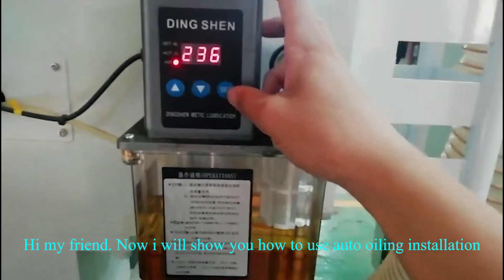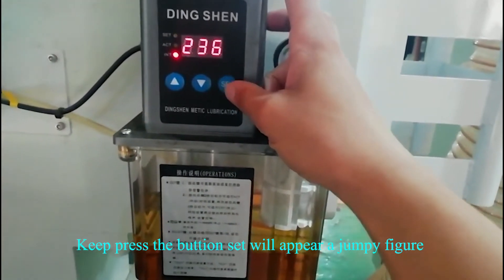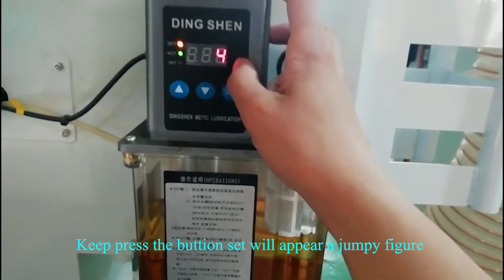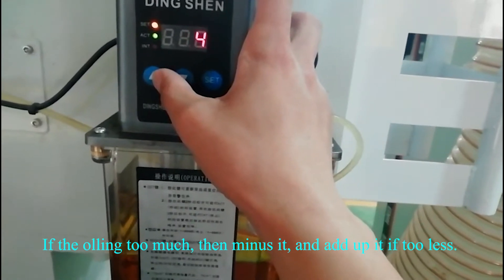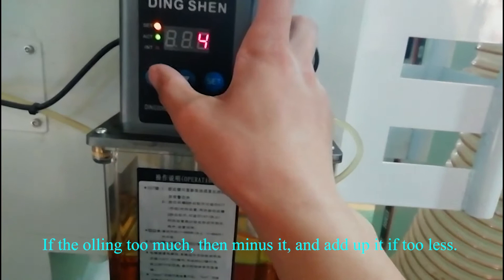Hi my friend, now I will show you how to use auto awling installation. Keep press the button, that will appear a jumpy figure. The figure means the awling duration time, the unit is second. If the awling is too much, then minus it, and add up if too less.